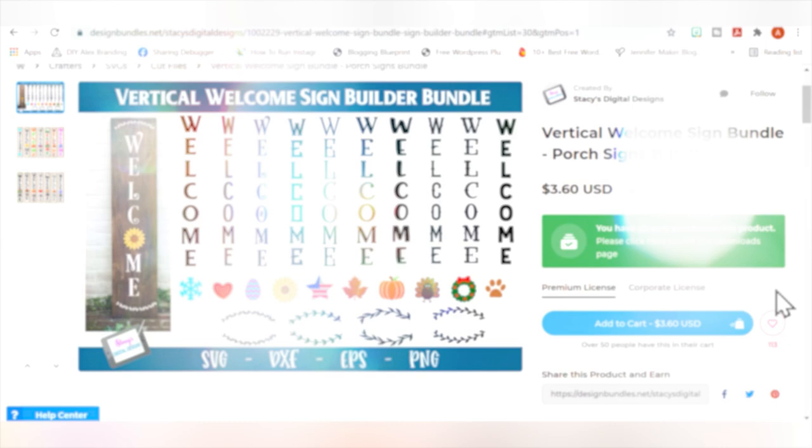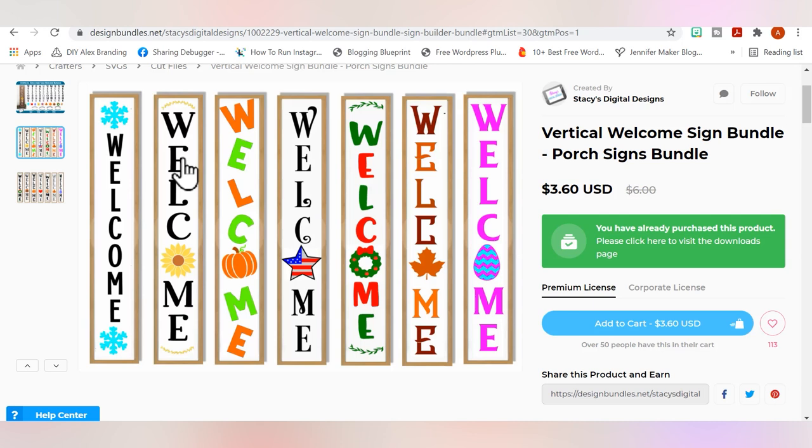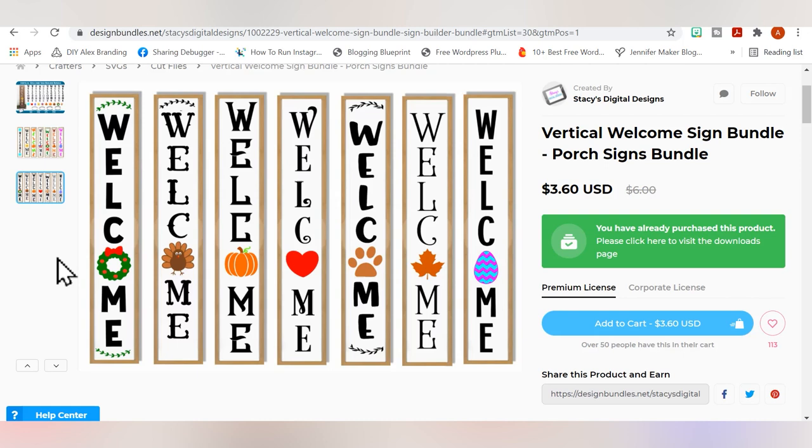To get started with your porch sign, let's take a look at the SVG file I'm going to be using. I want to make sure you know all the different things you can do with this bundle if you decide to buy it — I'll link it in the description below. If you look on this second photo there are all these different ways the designer has arranged everything to make it super cute, literally for any season.